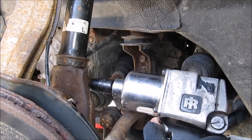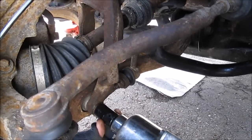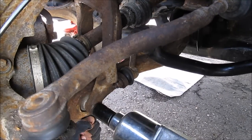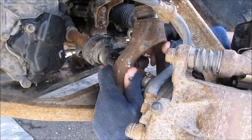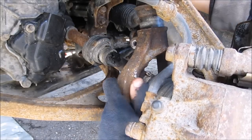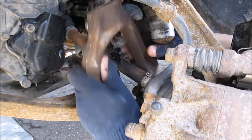I'm going to start with the 14mm bolt that holds the strut onto the fork. Then we're going to take out the 17mm nut that holds the fork onto the control arm. You might need to hold the other side with a wrench. I'm going to remove the bolt and then pull the suspension fork away from the strut.